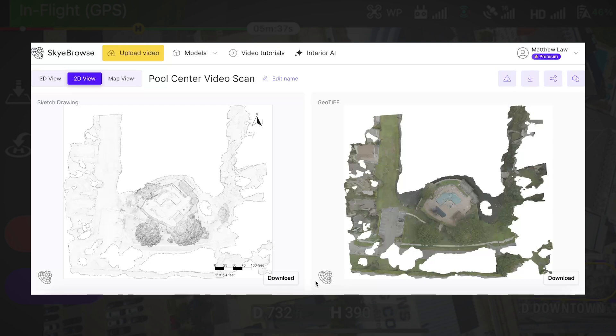Overall, Skybrows is a fantastic digital twin software. It's easy to use and extremely fast to create digital twins. I hope this video gave you a little bit more insight on the workflow process to make digital twins with Skybrows. If you have any questions, you can put those down in the comments. Also be sure to like this video and subscribe to our channel. My name is Matt — happy flying!